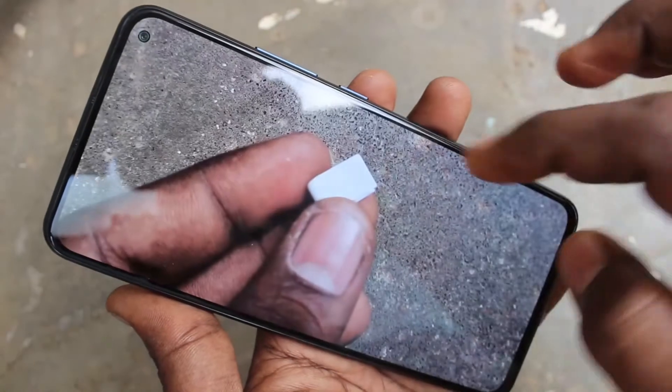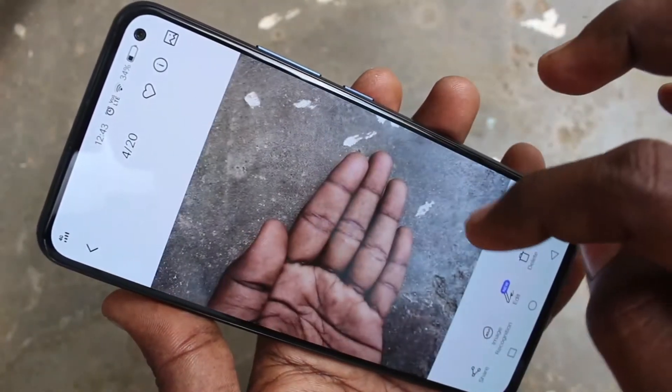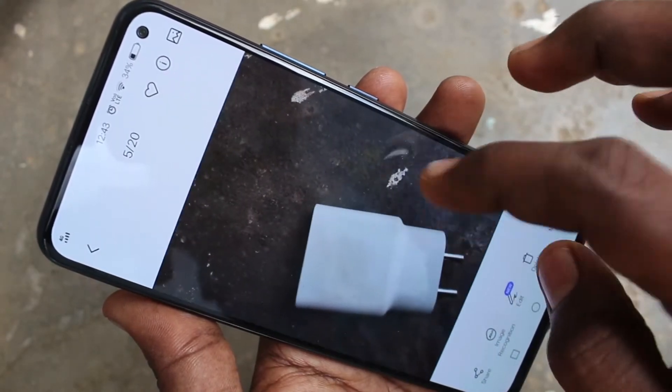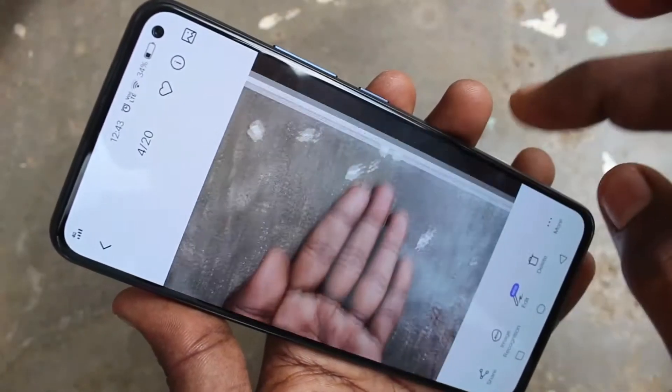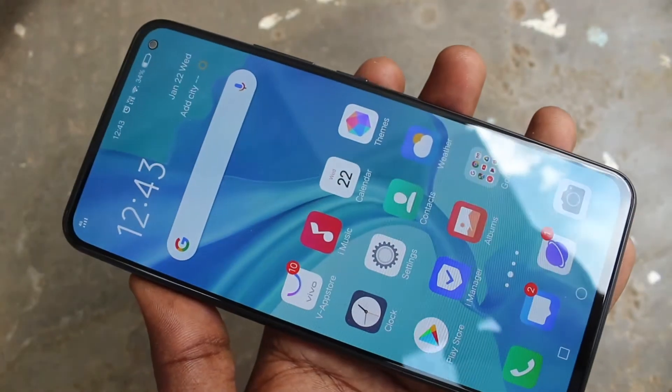Now open the picture that you took — all captured with 48 megapixels. So in this way you can easily activate 48 megapixels on your phone. That's all, thank you.